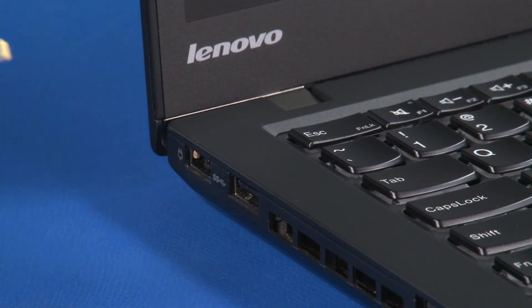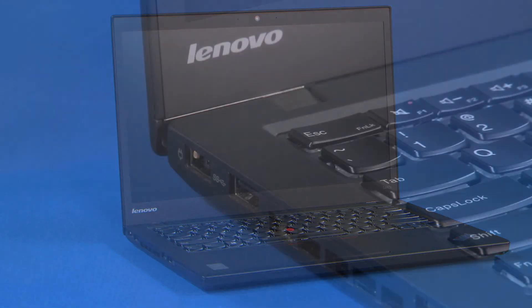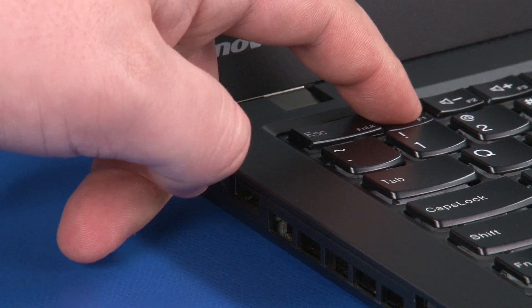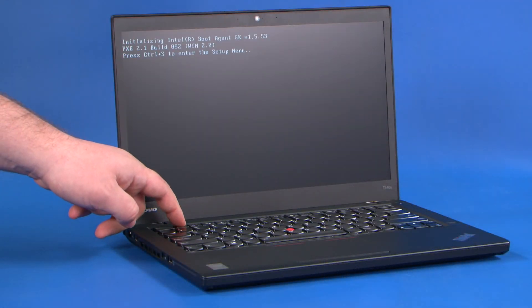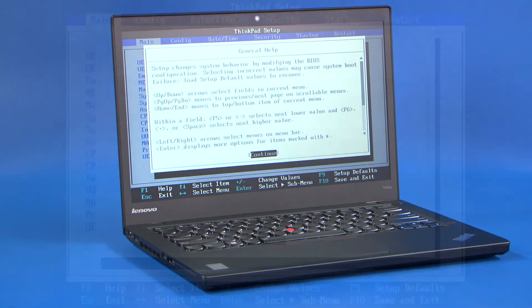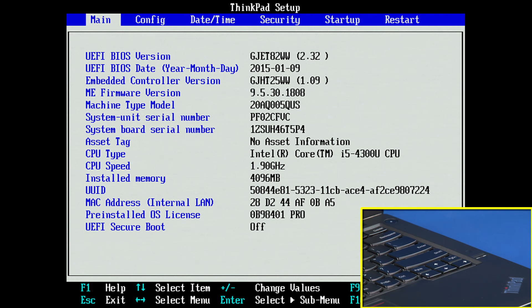Disconnect the AC adapter from the computer. Power on the system and continuously tap F1 to enter the BIOS. If you receive a general help window, press ENTER to continue.